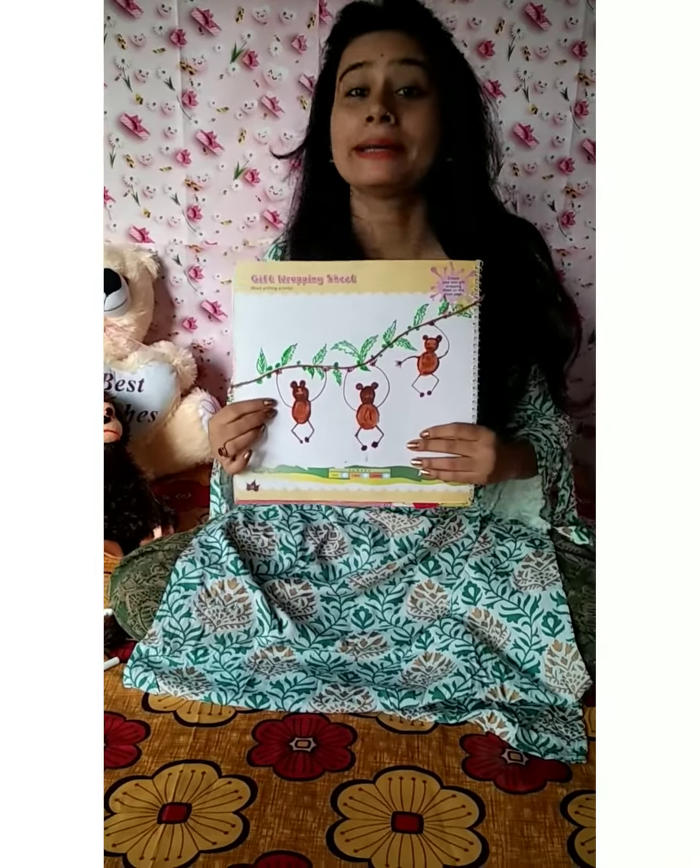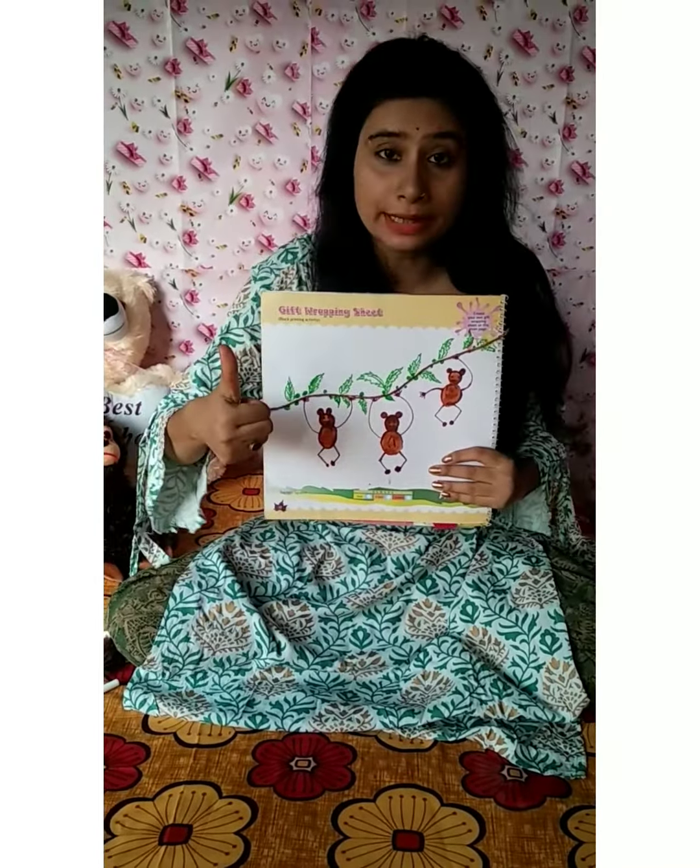We have made a monkey by thumb printing and finger printing.